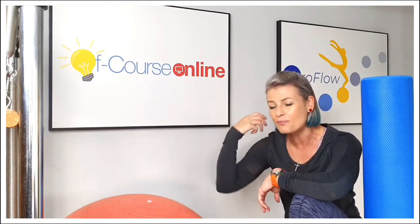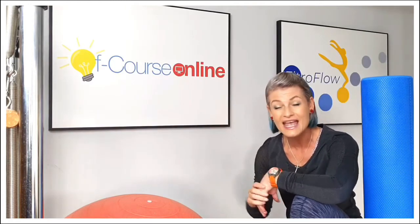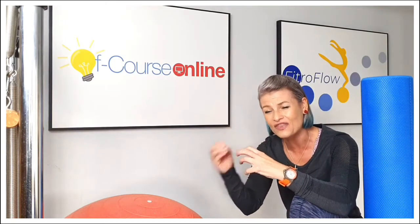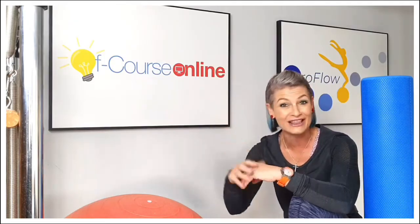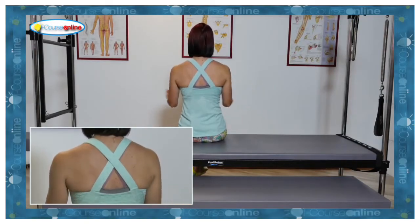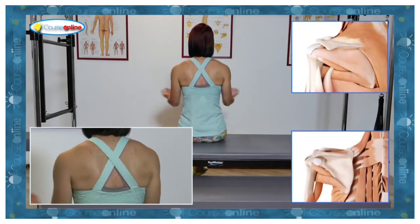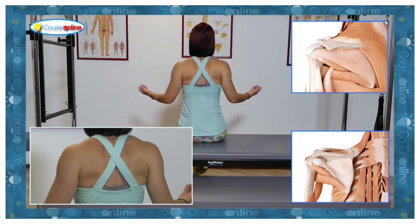If you're thinking about the process you're trying to use to get your clients to that final result and you're just struggling — you're not 100% sure of what the scapulae is doing and why — we're going to delve into that. We're going to look at the shoulder mechanics and the biomechanics of the shoulder while it's moving. We're going to look at the anatomy of the shoulder and all the different compensations that occur and the why behind those shoulder compensations.